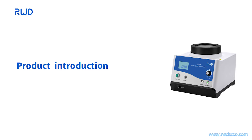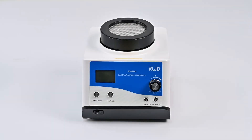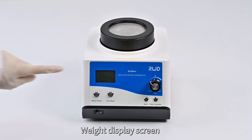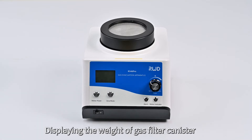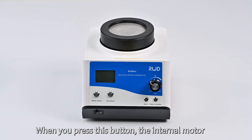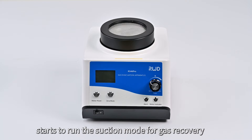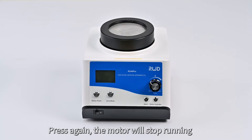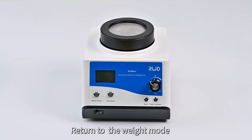Part 2: Product Introduction. Port for Gas Filter Canister — for placing a gas filter canister on this apparatus. Weight Display Screen — displaying the weight of the gas filter canister. Motor Power Button — when you press this button, the internal motor starts to run the suction mode for gas recovery. Press again, the motor will stop running and return to the weight mode.